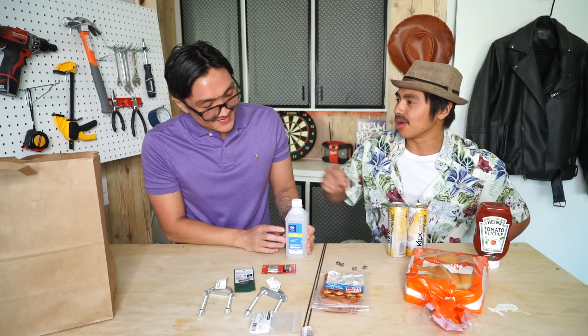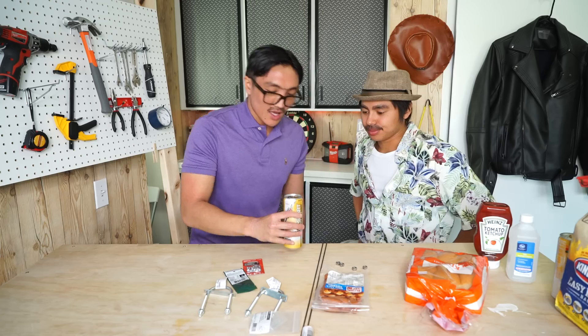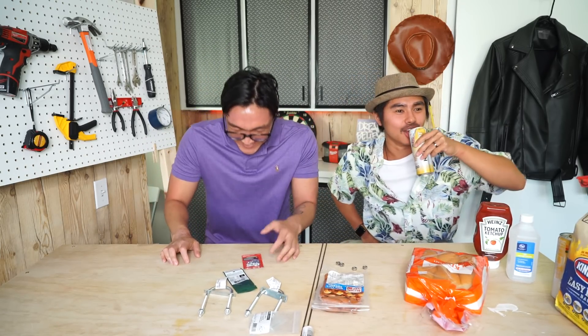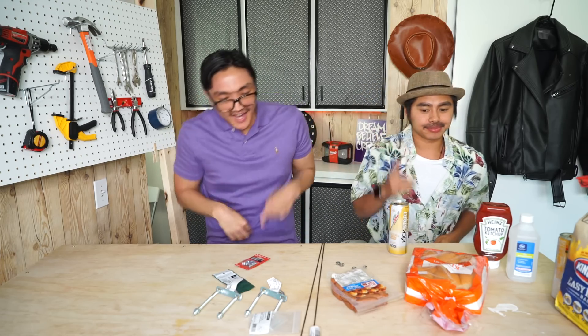We got two rods for the grill, Hawaiian bread, little smokies, a Kickstart can — and another Kickstart can because we'll probably mess up — ketchup, and rubbing alcohol. We don't do beer at this barbecue, we do isopropyl alcohol — we like the hard stuff. We also got charcoal. First we need to drink this Kickstart. I don't think I can drink this — it's bad for my cholesterol. I'm a freelancer so I can drink whatever I want.